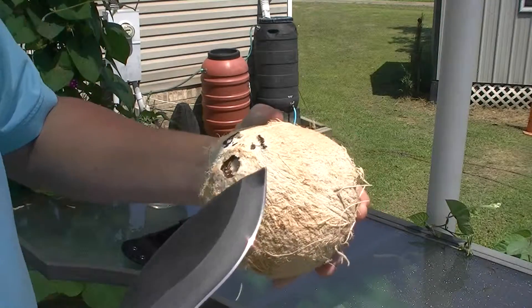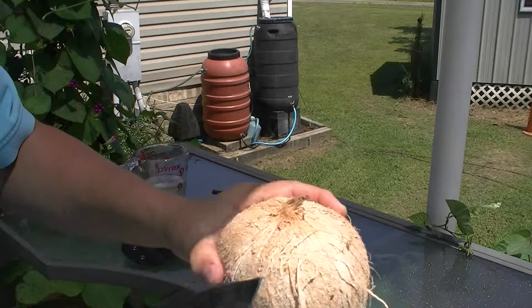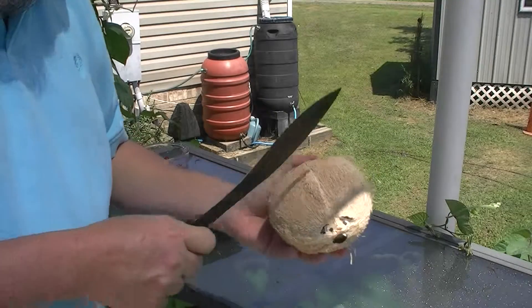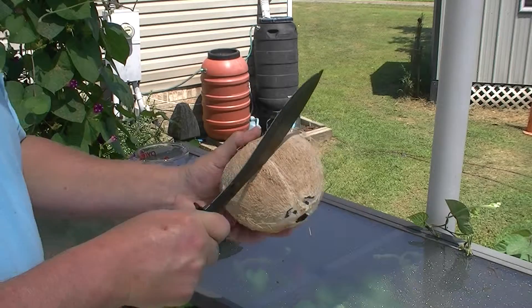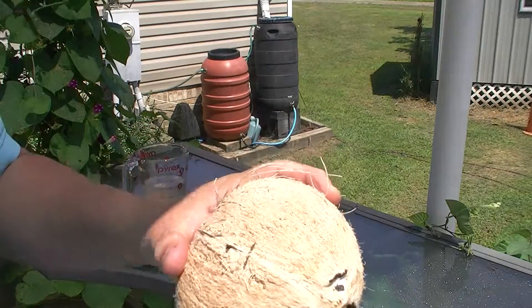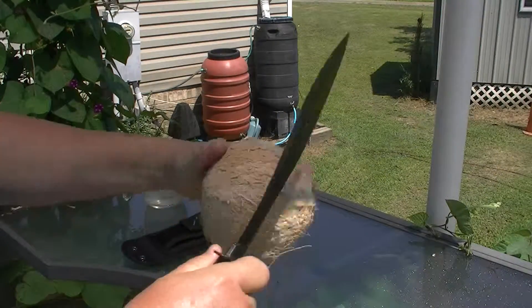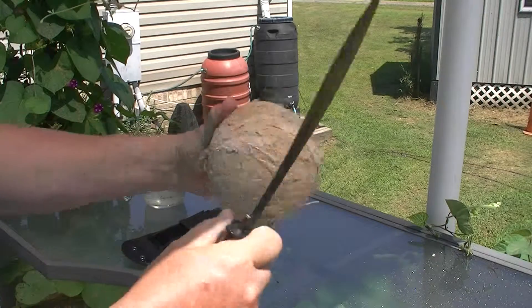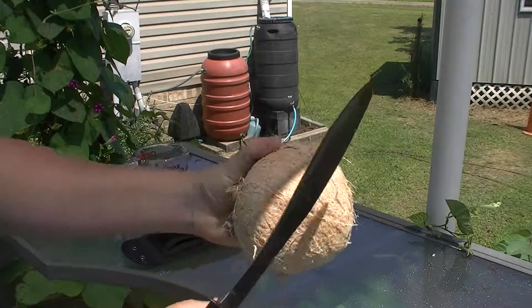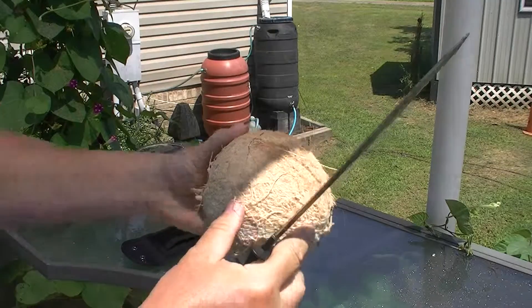Now you see these striations right here — one there, one there, one there — and they all go all the way around, coming to the end there. We're going to go dead straight in the center of this thing. Got a little crack there — see? Continuing on with the crack. There we go. The Kukri is great for this, but again, you could use a rock. Just continue on with the crack.